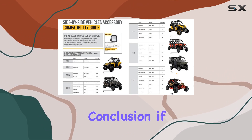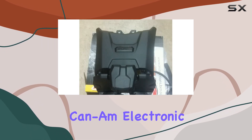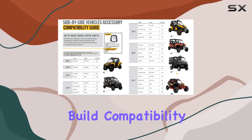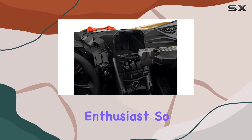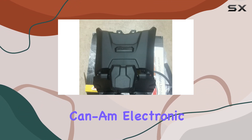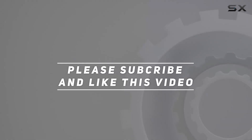In conclusion, if you're looking to transform your ATV rides into an unforgettable entertainment experience, the Can-Am Electronic Tablet Support Kit is the way to go. Its sturdy build, compatibility with various devices, and convenient features make it a must-have for any off-road enthusiast. Elevate your adventures today — check out the video description for updated pricing, and thank you for watching.